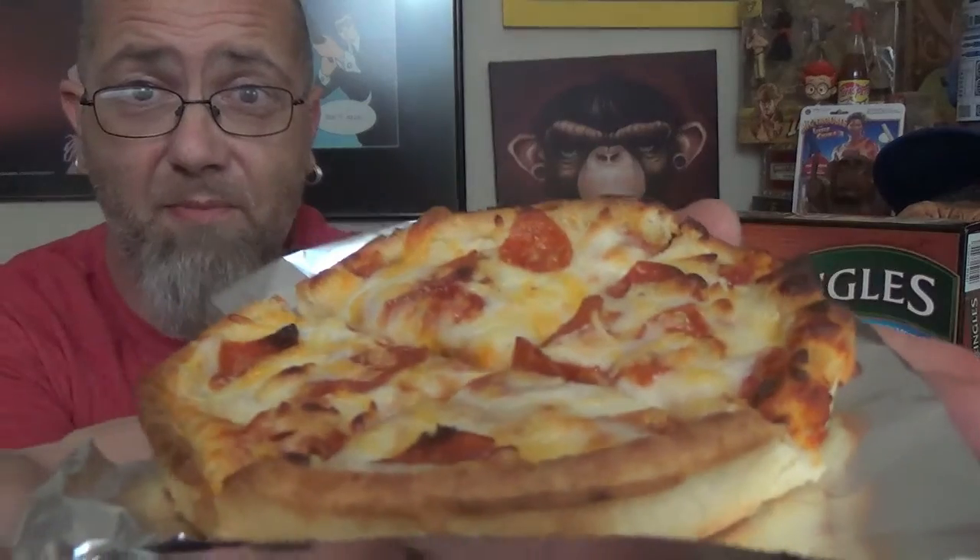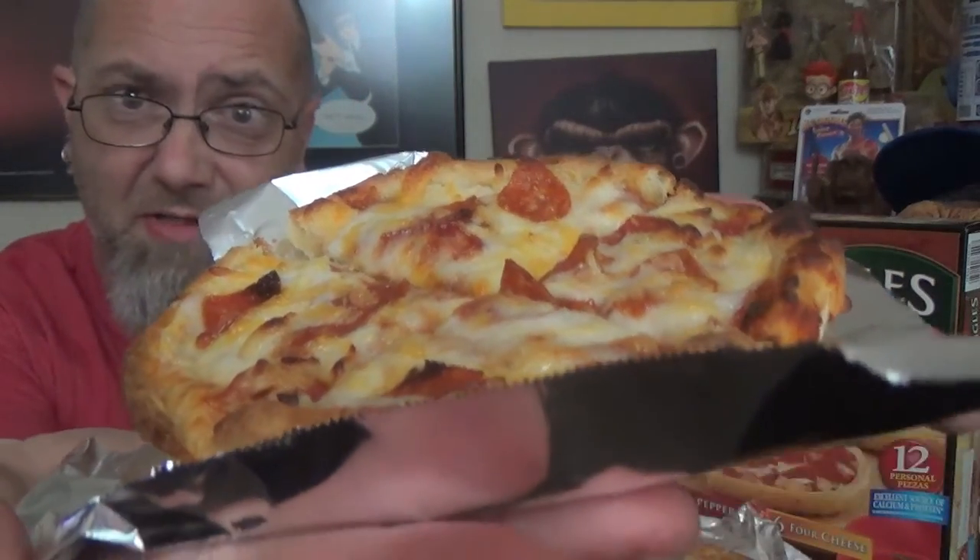And there's its pepperoni companion right there. Like I said, not as many pepperonis as you see on the box, but still pretty tasty. It's a nice, zesty sauce. I've only ever had these out of the microwave, so this is going to be like a new experience for me — kind of like a totally new product coming out of the oven.